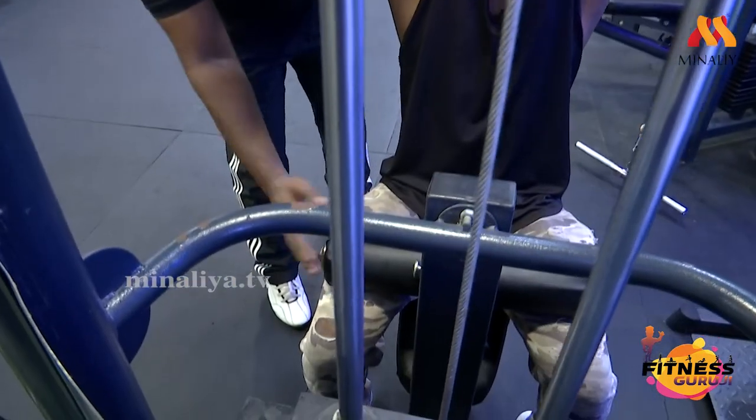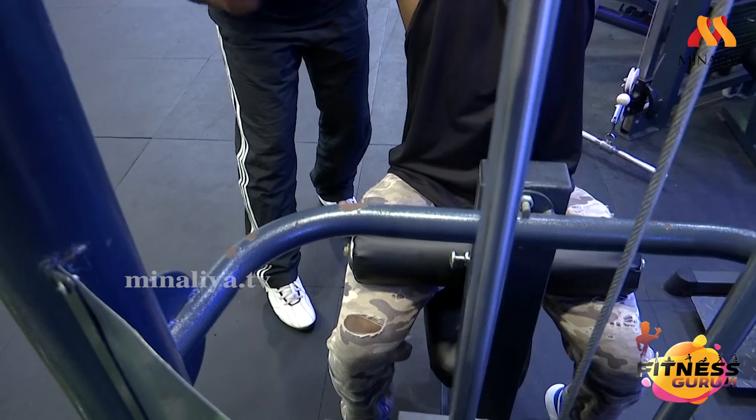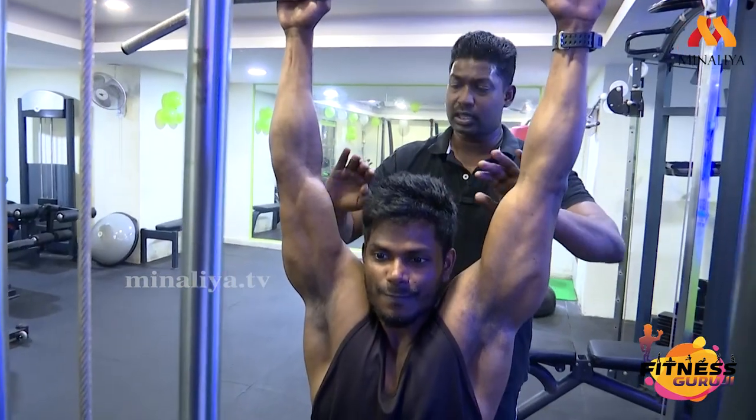If you want your legs to be against the seat, you will be able to activate the lats. If you want your legs to be active in this workout, you will be able to work both the lats and the biceps.